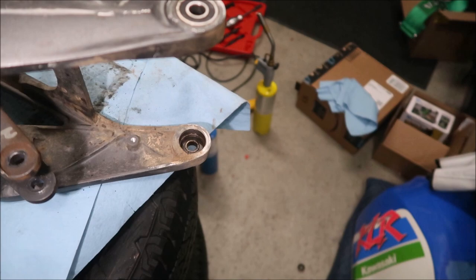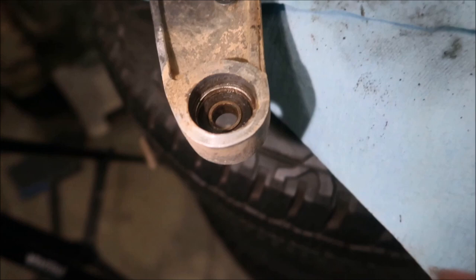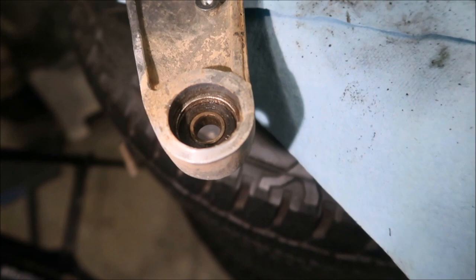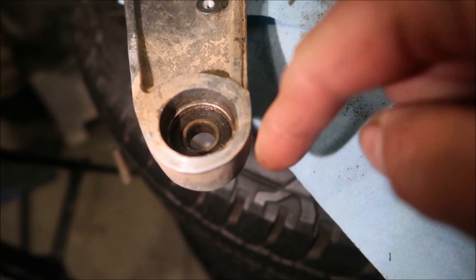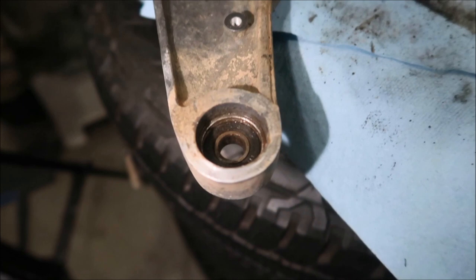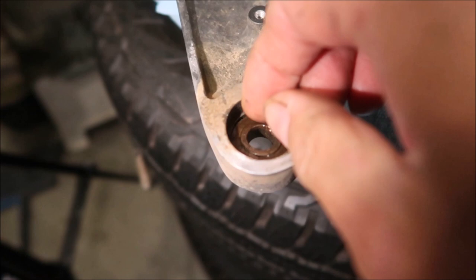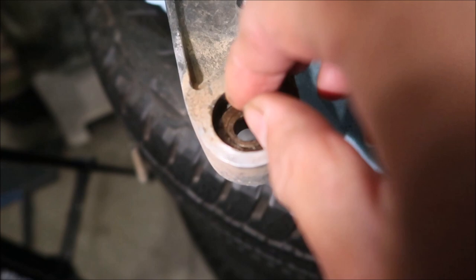I got the inner one out, so let's take a quick look before we take the outer one out. I say outer because it's on the outside of the swing arm. See, there's a little step here - like a right angle - that prevents you from pushing the bearing out. You have to push it from the inside out, you can't push it from outside in. There's also a spacer in there that helps push on the bearing. It's kind of a stupid design - they should have just used a roller bearing like other swing arms.